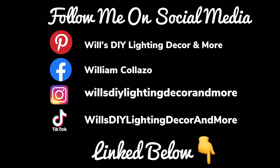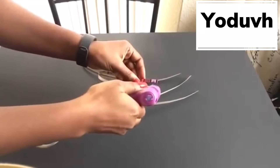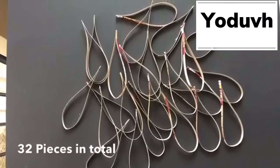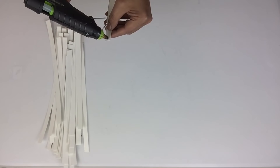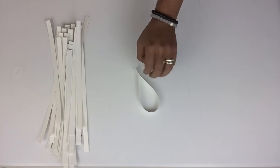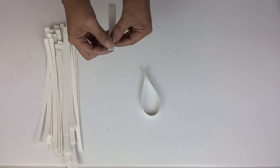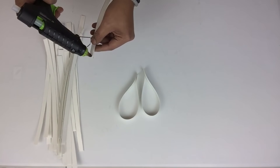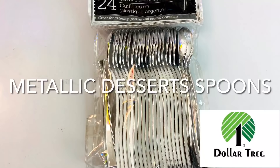Don't forget to follow me on my social media platforms, link below. Next, Udif took all her strips and started adding hot glue on the ends to hold them together, repeating the same steps for the rest. I'll be using my strongest glue sticks. I also took all my strips and started gluing the ends together, making a total of 32 as well.